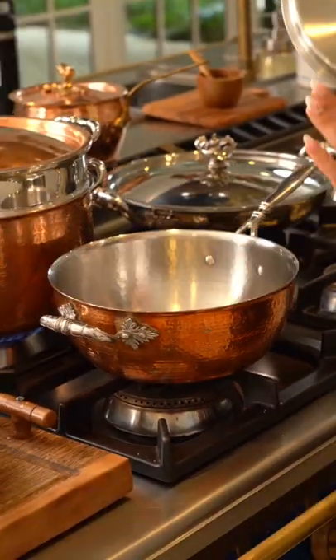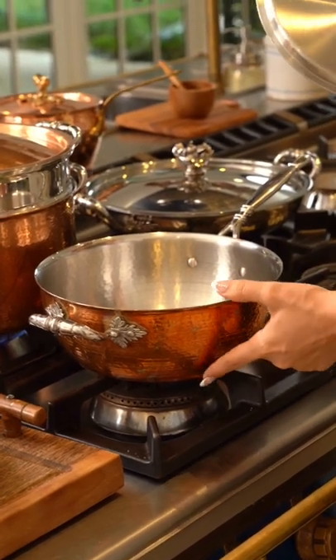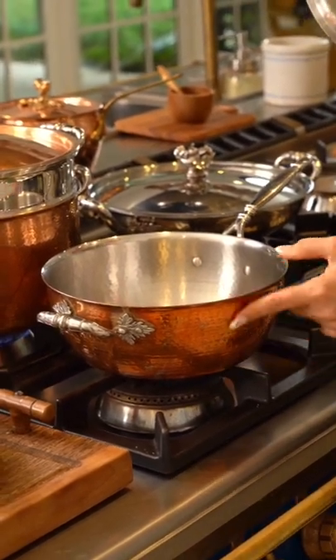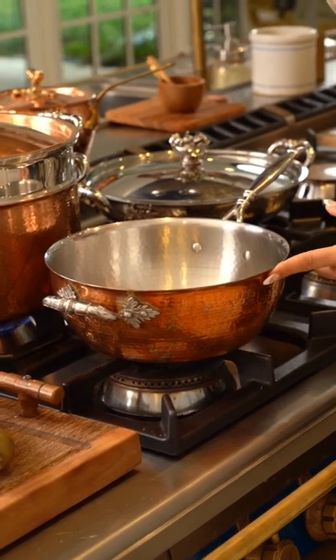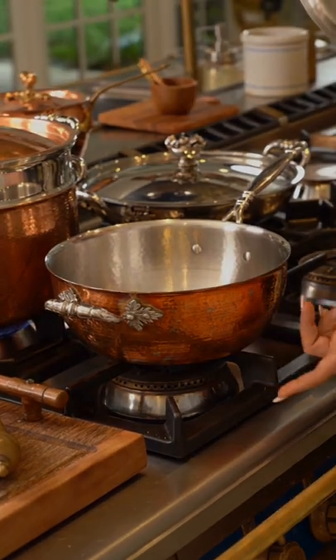Pinuccia comes with a lid. She's nice and deep — it's for long cooking. You want something deeper when you're doing sauces; it takes a little bit longer to cook, as opposed to the shallow one that cooks faster.